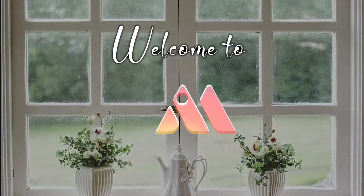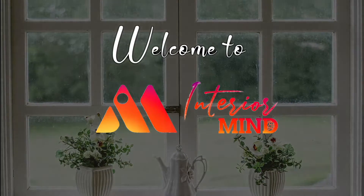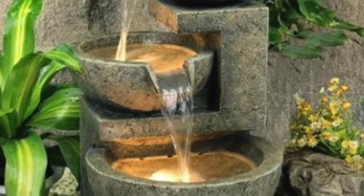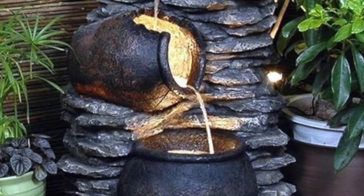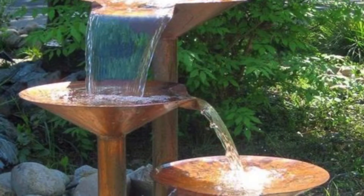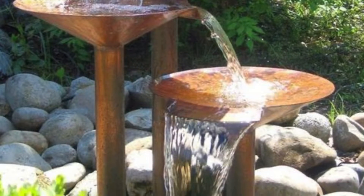Welcome to Interior Mind. Hello everyone, welcome back to Interior Mind. Today we are focusing on how to style your fountain, so let's get into this video.